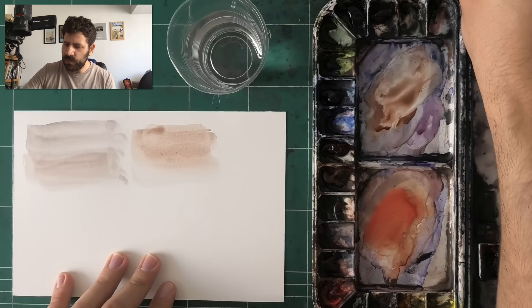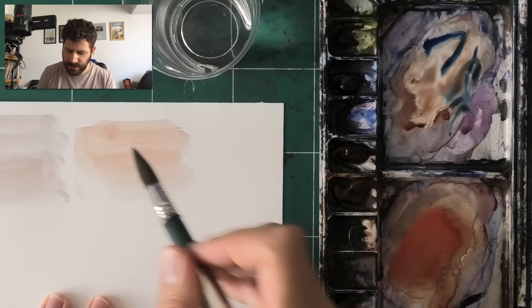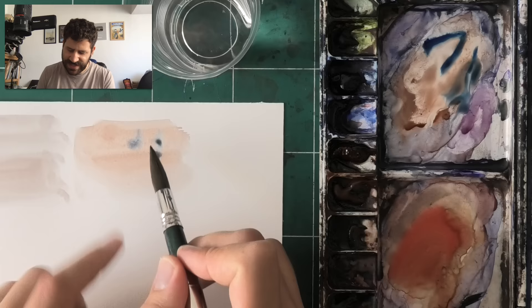Look at what happens if I just use the tip of the brush to get a bit of paint. When I paint, the tip of the brush releases paint, but the sides of the brush that aren't wet enough — because I haven't dipped them in paint and water — absorb back the water.